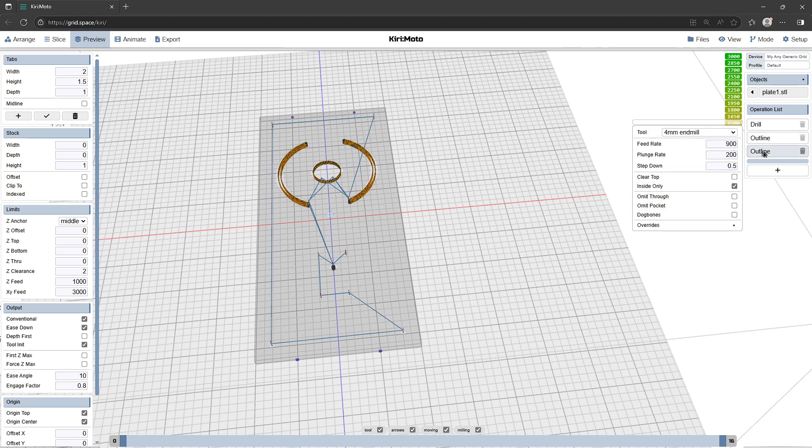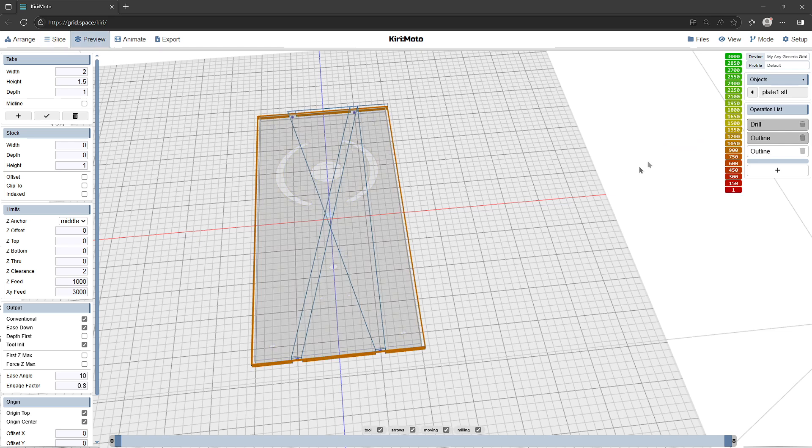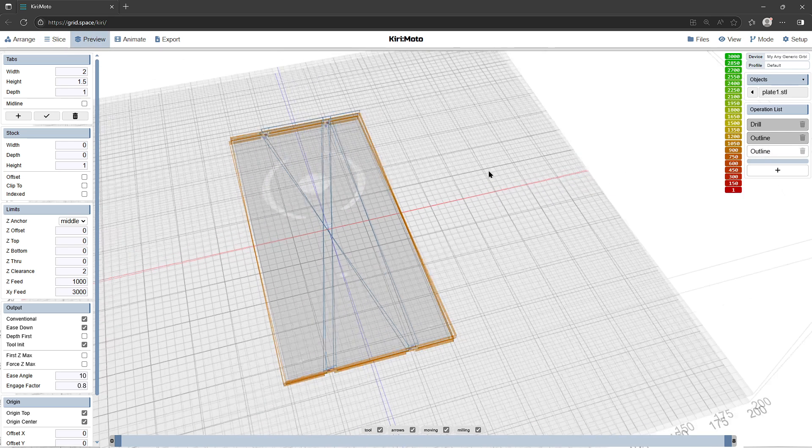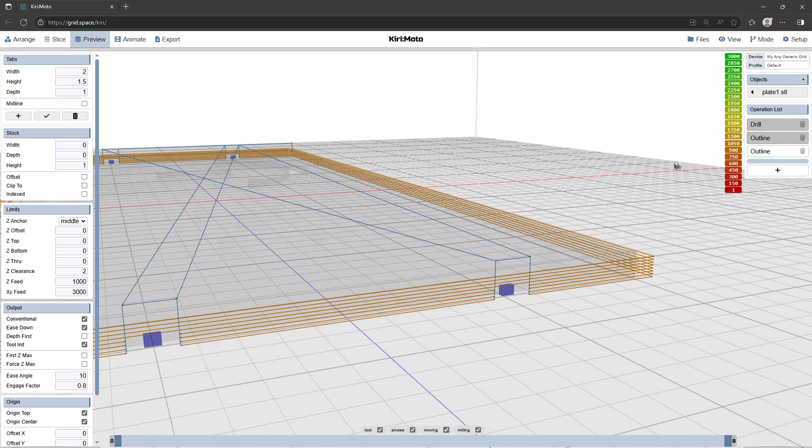I want to cut around the outside of the part, so I'll click outside only. I'm going to press Control and disable those two parts — you can see them grayed out now because I Control-left-clicked on those two items. So when I do slice and preview it is only generating G-code for that one that is not grayed out, and you can see it has selected only the outline I wanted, cutting with a four millimeter end mill.